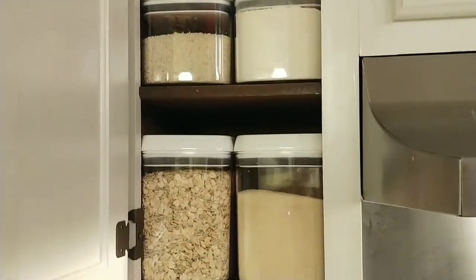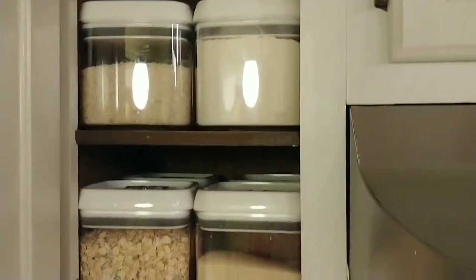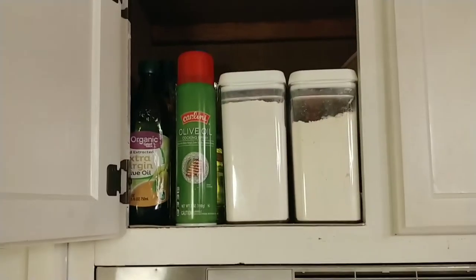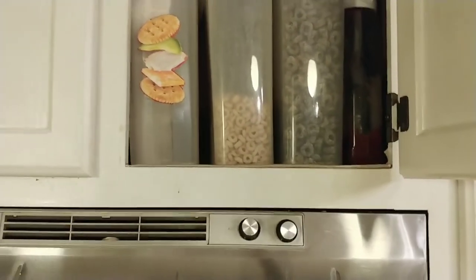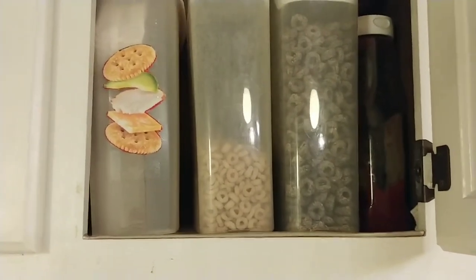This cabinet is still looking pretty good — it was a solid mess but it's looking pretty good these days. Cabinet 2 is still looking pretty good; it has my flowers and oils. Cabinet 3 has cereal and crackers.